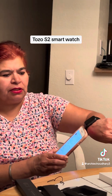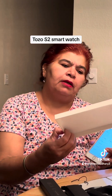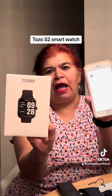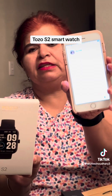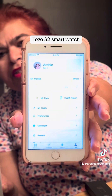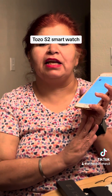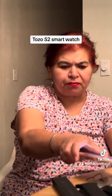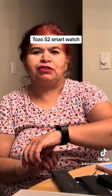The Tozo watch is good and I really liked it. Go for it — it has an app, you can set your name and profile picture. It will start tracking. Mostly I'll be wearing it at night to track my sleep. I loved it — Tozo watch! Go for it and you'll never regret buying a nice watch for yourself or for a family member. Bye, thank you!